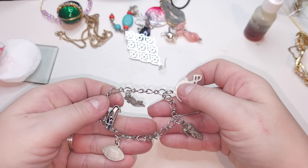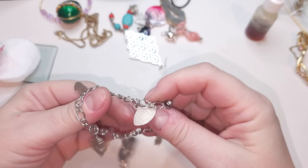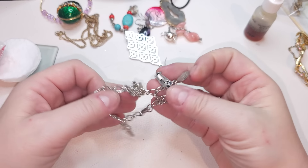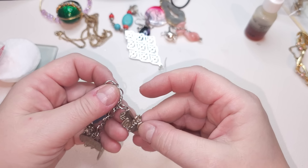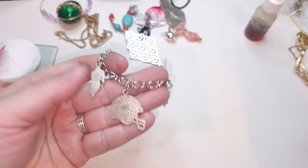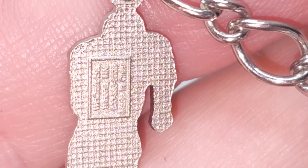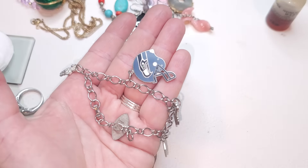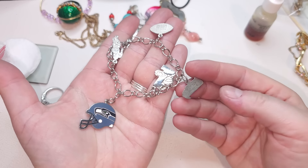Here we have a bracelet — I don't know what team it is, but it's a football team. The tag says 'Number One Fan.' Silver tone bracelet, made in China. It's magnetic — a football fan charm bracelet.